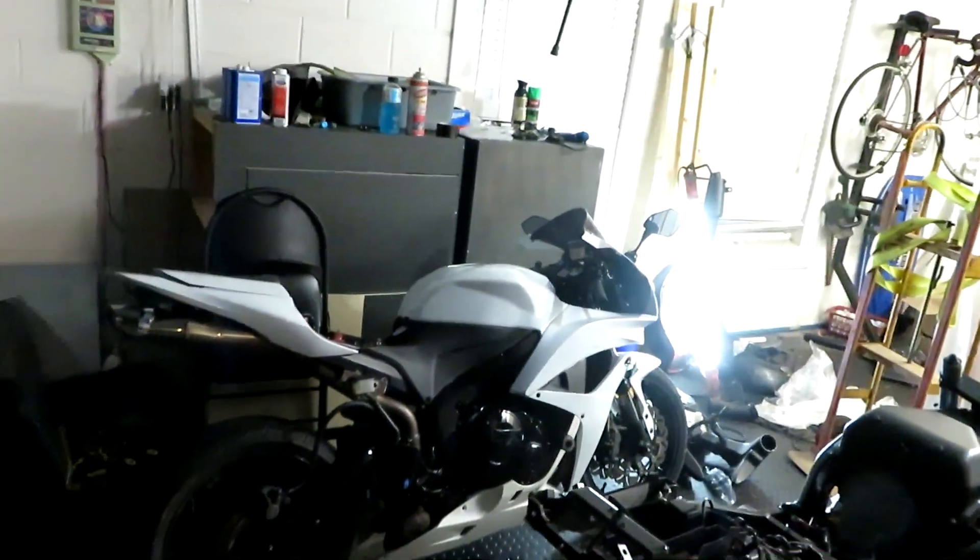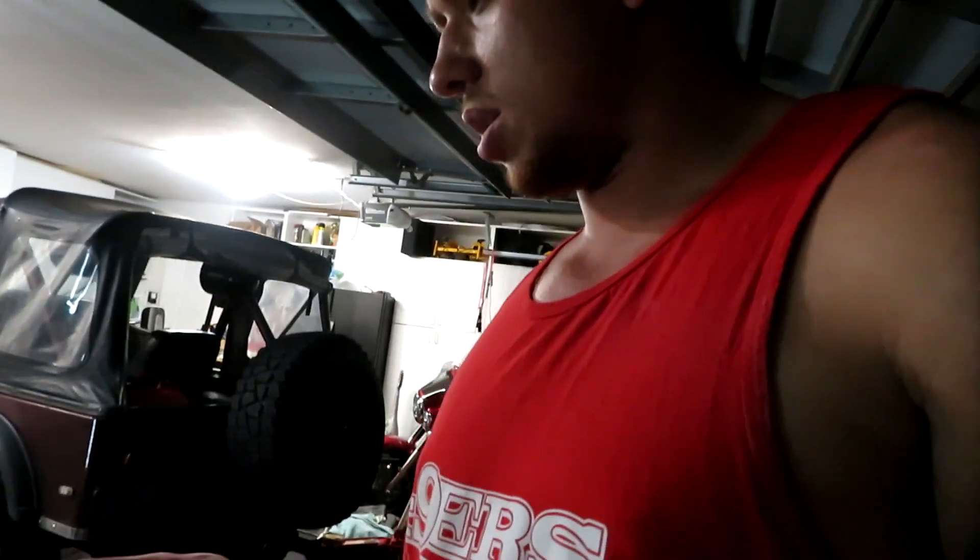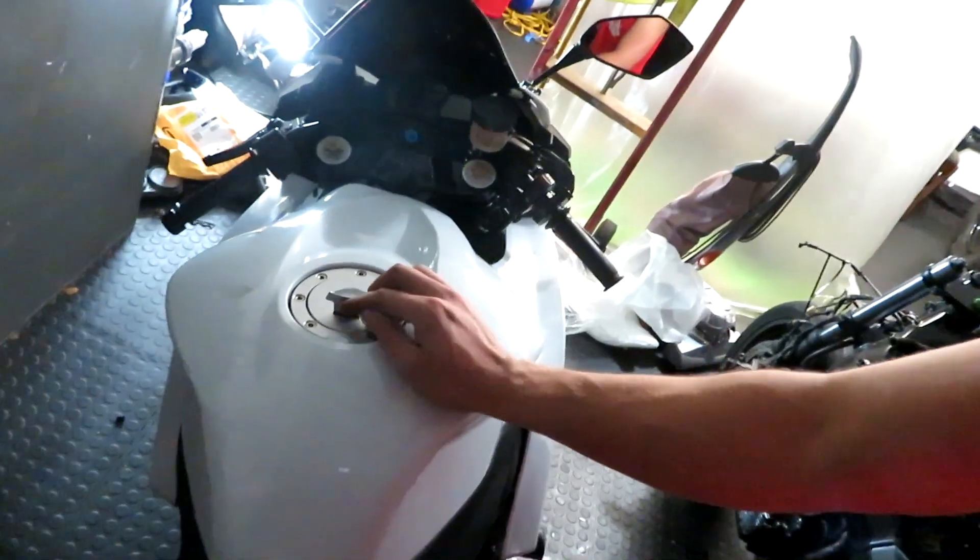Alright guys, as you can see I did a lot — got the bike almost all the way put back together. There are a couple more things I need to do, but so far it's looking pretty good. I kind of forgot to mention earlier: before I started, it did not have a key in the ignition — it was hooked up to the fan for some reason, so I re-hooked the fan back up to OEM. I put the key in, got a new gas cap so the key fits there too. I also painted the frame — it's really nice and shiny — and I painted the engine as well.